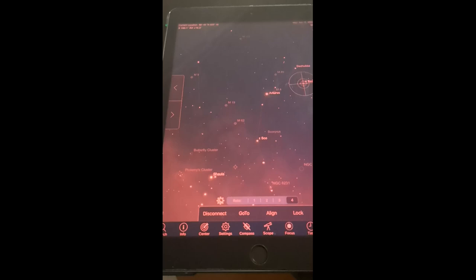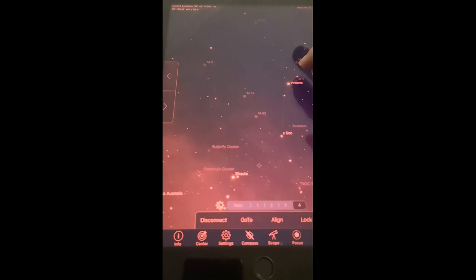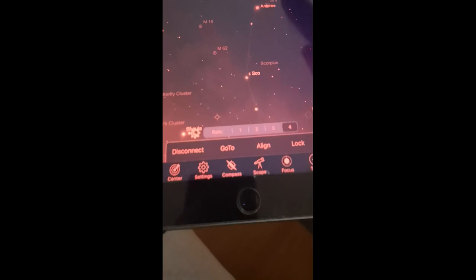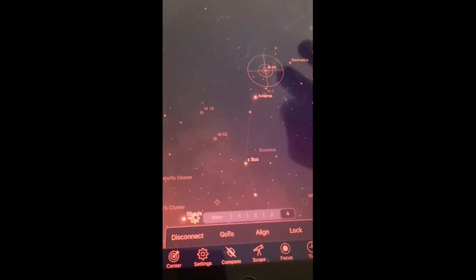This works very well - really very well. You can point to every object in the sky and it will find it very precisely. If you need to refine your alignment during the session - for example, here's Messier something - imagine time has passed and the alignment is not as precise as before. You just select the object and click Align again. It will refine your alignment and add it to the alignment you had before. You can do this 10 times and it will re-center you again.